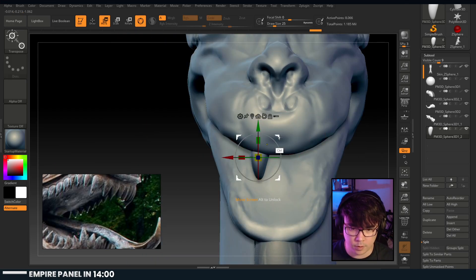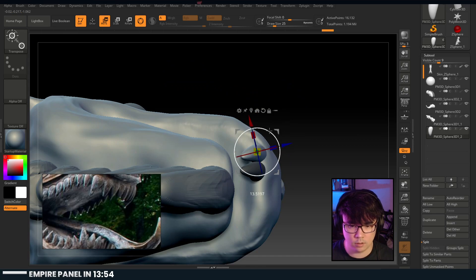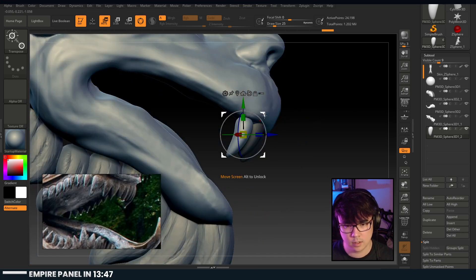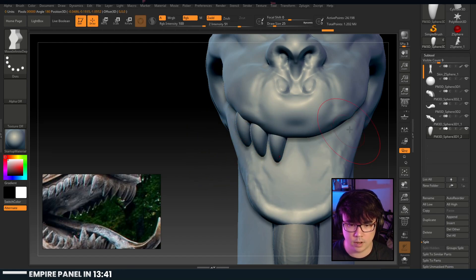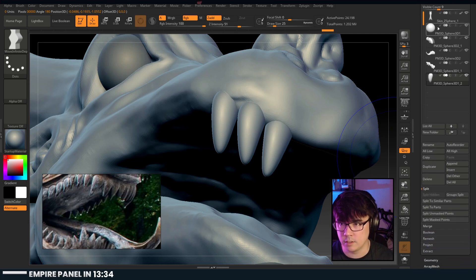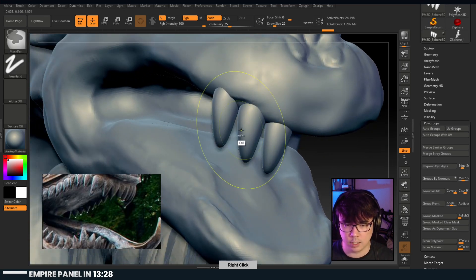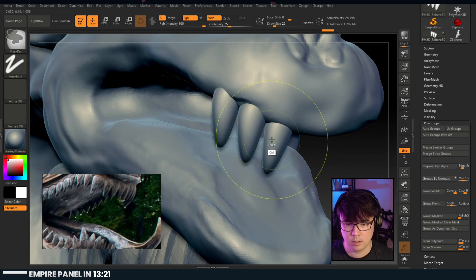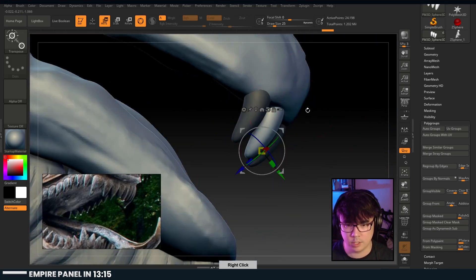A lot of the times I'll go into move and hold down control to drag this out - now we have another tooth. We just need to make sure we're moving these around and getting them positioned in a way that makes sense. If we press Shift-F you'll see they're the same poly group, so you need to go in and give them their own poly groups. Just hit Auto - that will allow you to control-click one and mask them out manually.